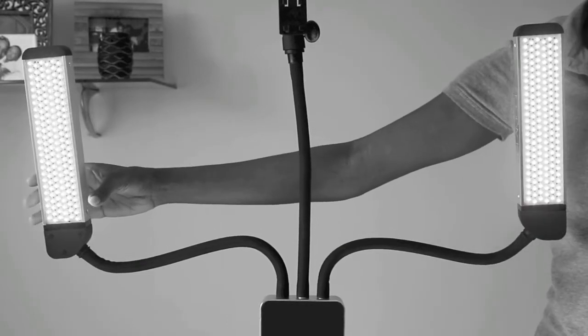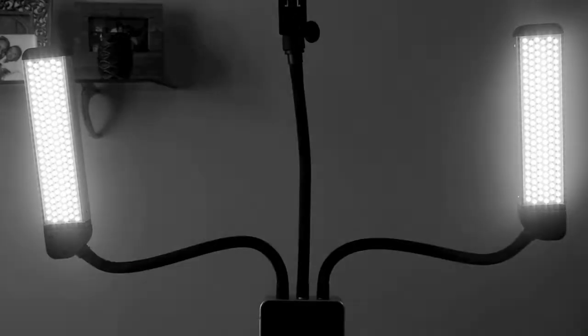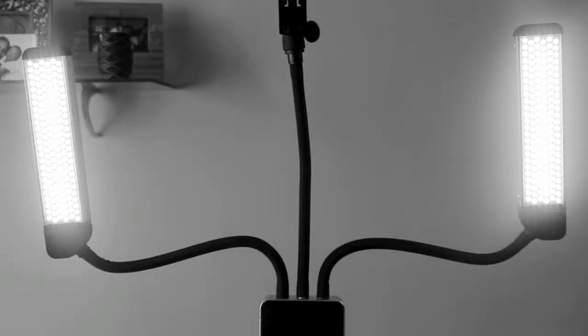You use the lights control on the left side and it has four levels: one, two, three, and four. Four is the brightest and number one is the lowest. So this is what it looks like on number one. Number two. Number three. Number four - and that's how bright it is on the highest setting.